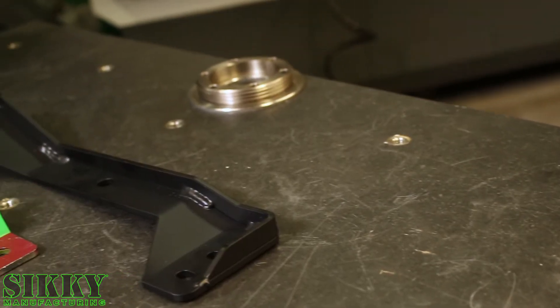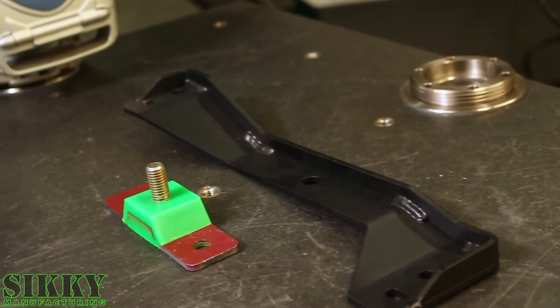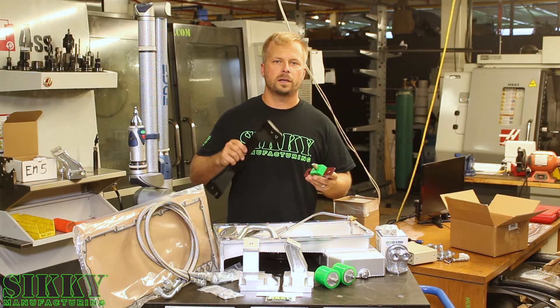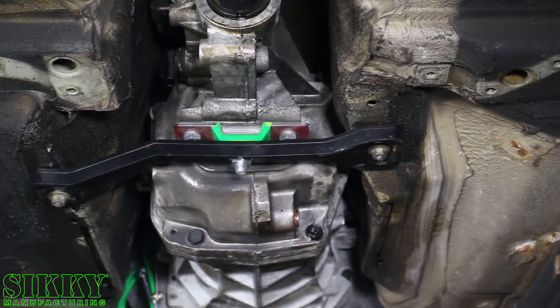The kit also includes this T56 transmission crossmember and transmission bushing. We also manufacture many other transmission brackets, so depending on your application and what transmission you're using, we should have what you need.